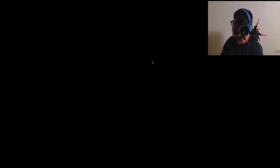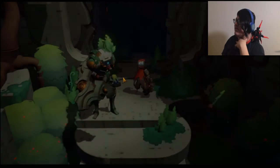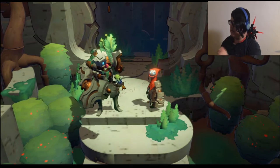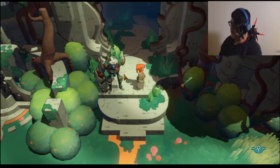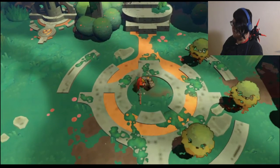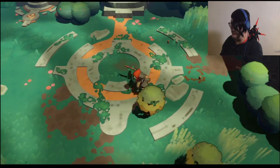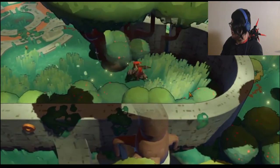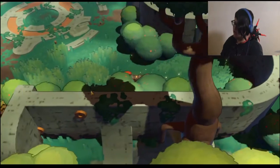I'm still dealing with lag issues, but that's expected. This PC doesn't have the highest specs. I see beauty, I destroy bees — those look like dead bushes, but I'm just going on a rampage.